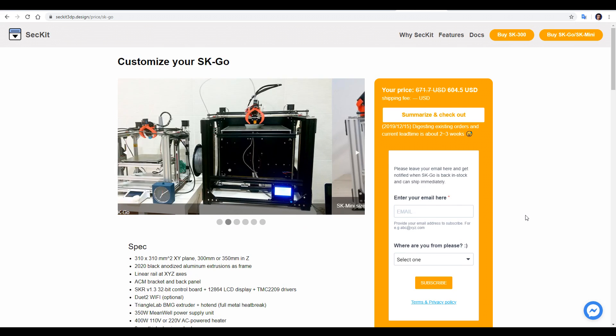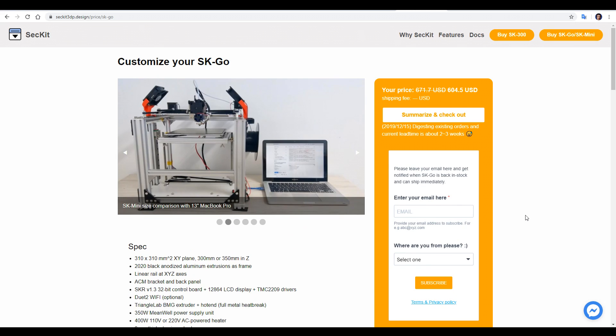Depending on the options you choose, this printer is either just under or just over the price of a Creality CR10S Pro.